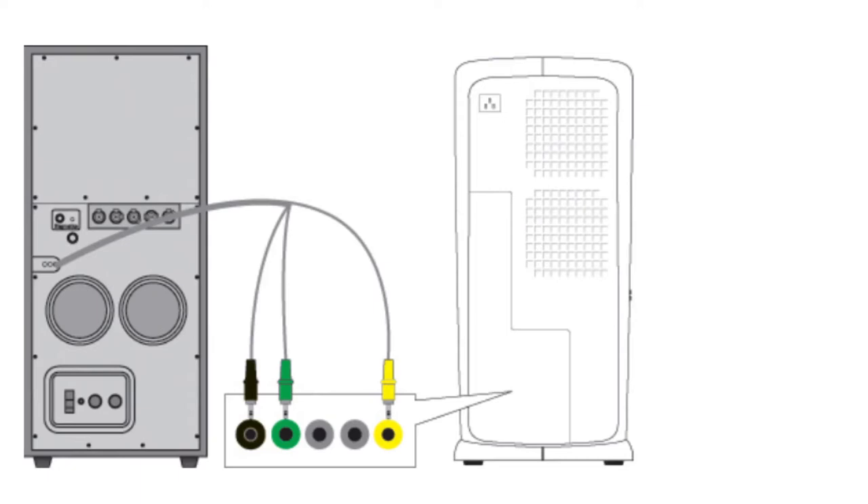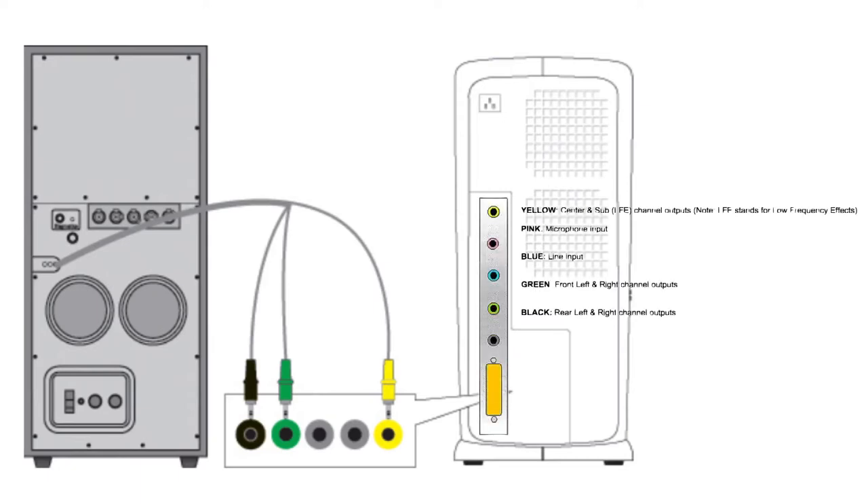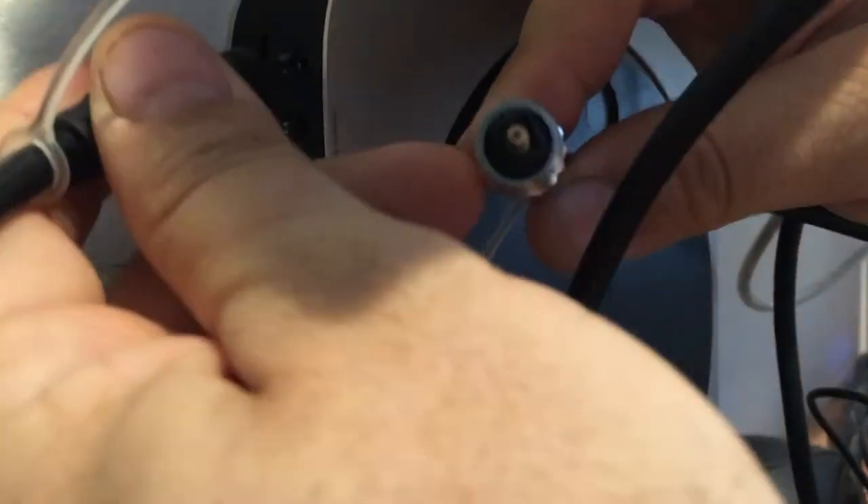This system was designed to work with PC computers, especially the Dell Optiplex series. PC computers commonly had no digital outputs, unlike the Macintosh, which came with optical outputs in the headphone jack port for many years.